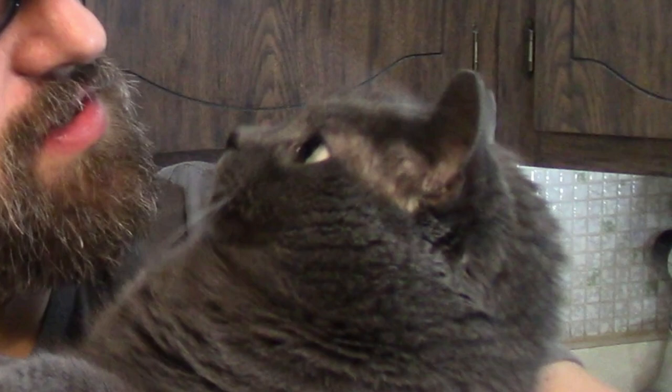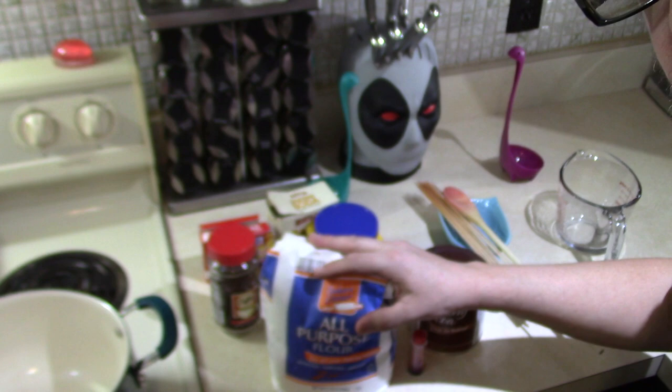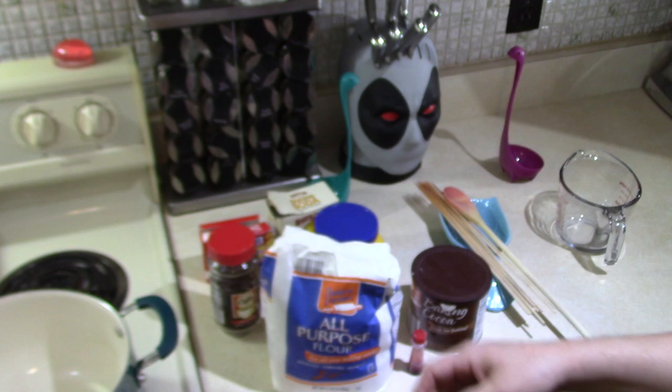Thank you, Wesley. Wesley wants to be a TV star. He's trying to interrupt the shot, aren't you, Wesley? So, in addition to corn syrup, a lot of the recipes that I've found call for using all-purpose flour as a base. I've gotten kind of iffy results with that. So I'm going to show you a recipe that I think works a lot better.